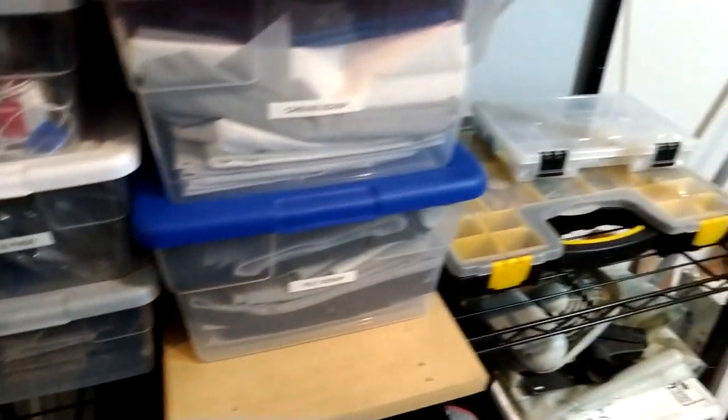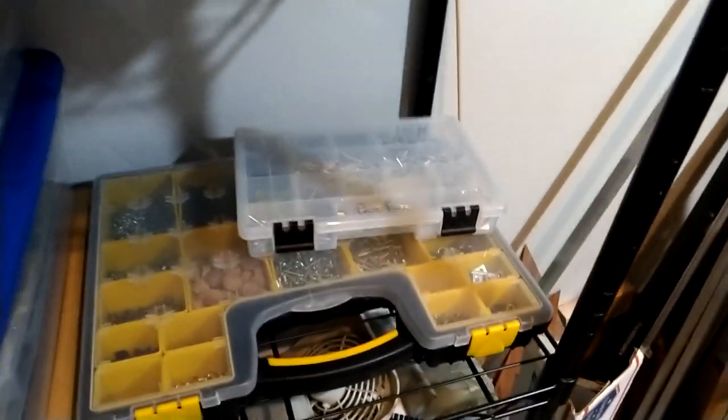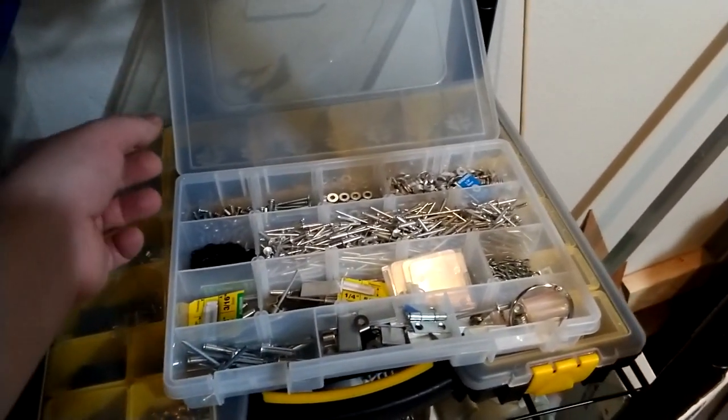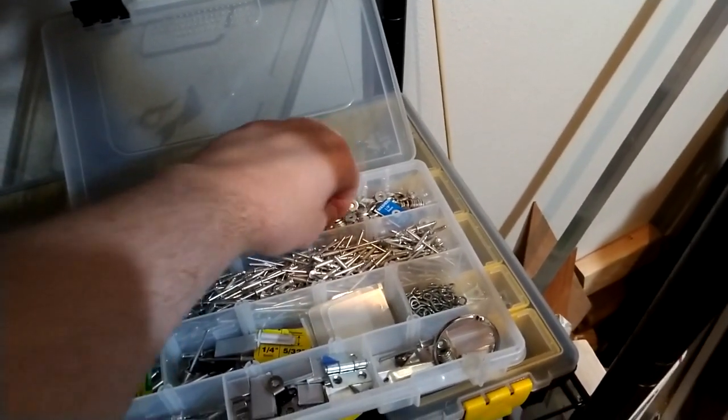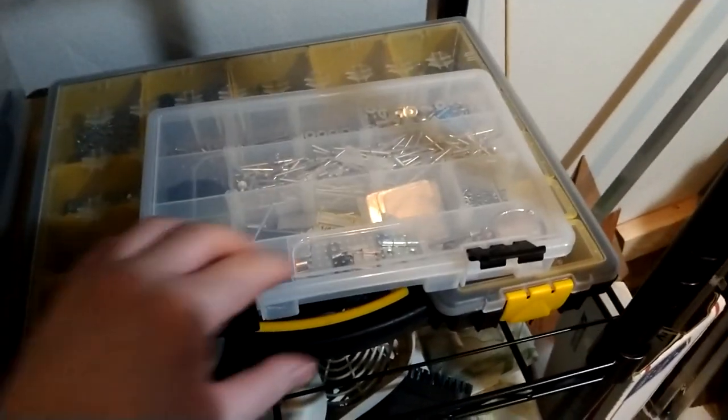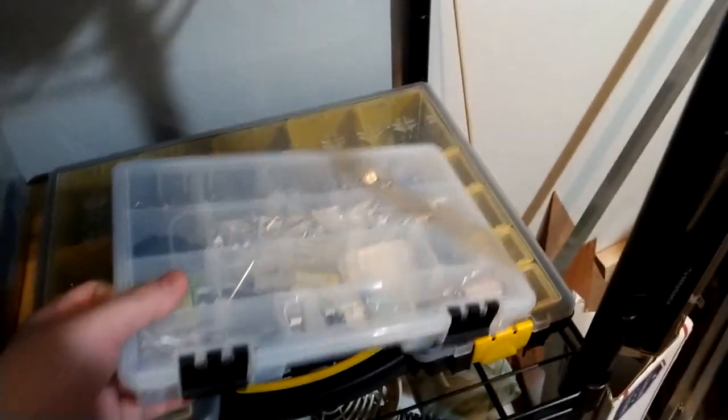Box full of buckle pads. And then kind of my two most important boxes — these are the small pieces. For the Hell in a Cell and some of the stuff on a ring, I've got washers, some of those rivets, a bunch of the small pieces in here. And then the big one...